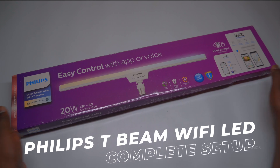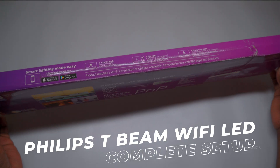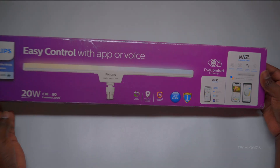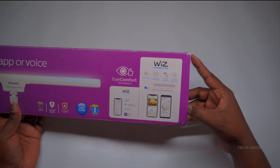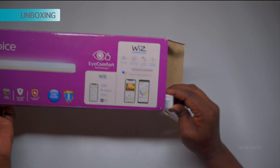Welcome to TechLogix. In today's tutorial, I will guide you through the entire process of setting up the Philips T-Beam Smart Wi-Fi LED. We'll cover how to connect the light to your Wi-Fi network using the WizConnected app, so you can start enjoying smart lighting in your home. By the end of this video, you'll be able to control your lights easily and customize your lighting ambience.